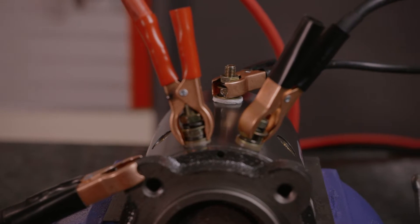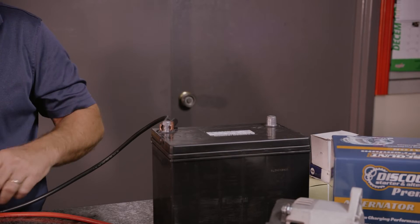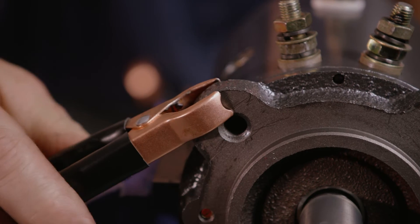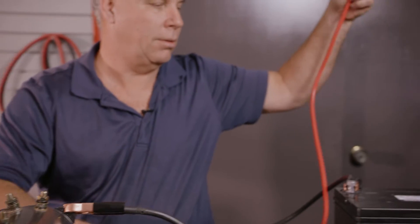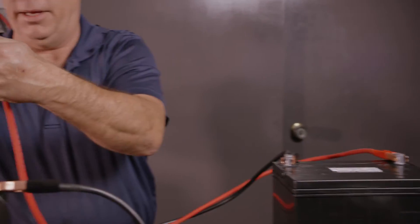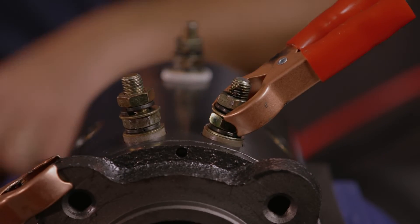First thing you want to do is take your ground wire and hook it to your ground on the battery. Then you want to ground the casing itself of the motor — just hook it to this part. Take your positive wire, hook it to the positive post on your battery, and hook it to the right-hand post on your motor.